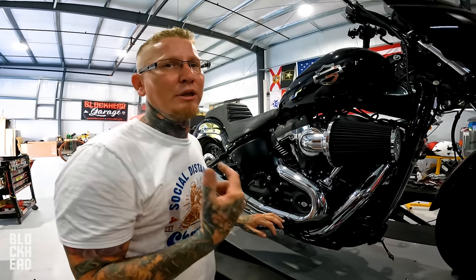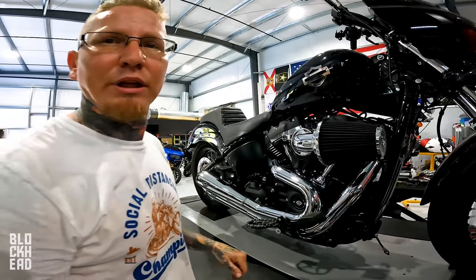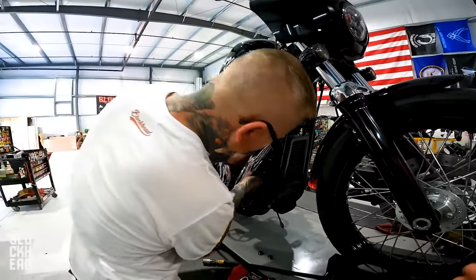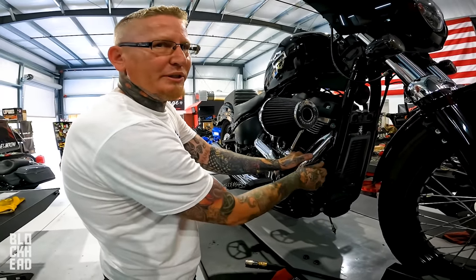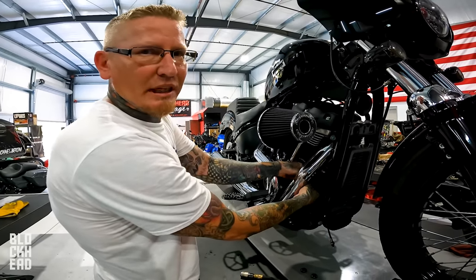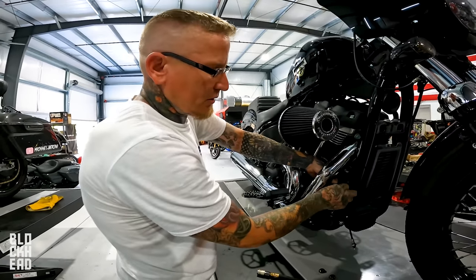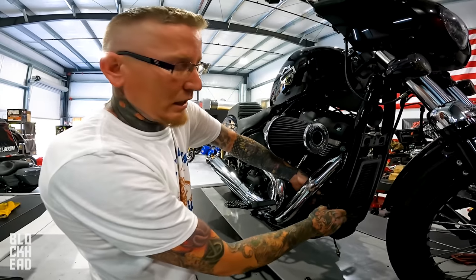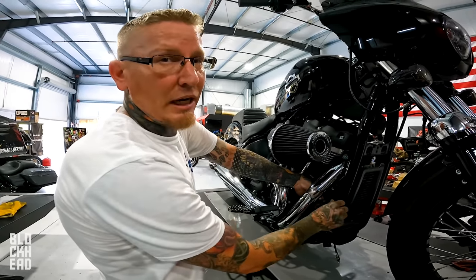Some things are going to happen that don't show up on a dyno sheet. A lot of people don't typically dyno tune a stage one — very rarely. Chris has only done maybe 20 or 30 of those in his career, and that might sound like a lot but it's a small number compared to the total amount of dyno tunes he's done.